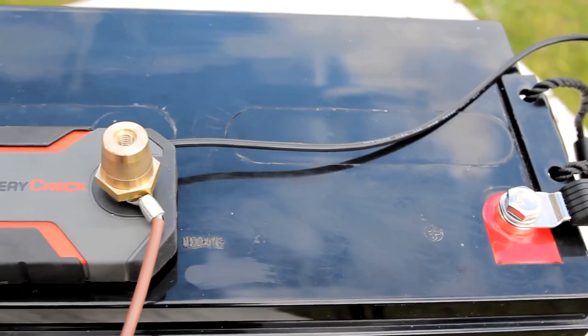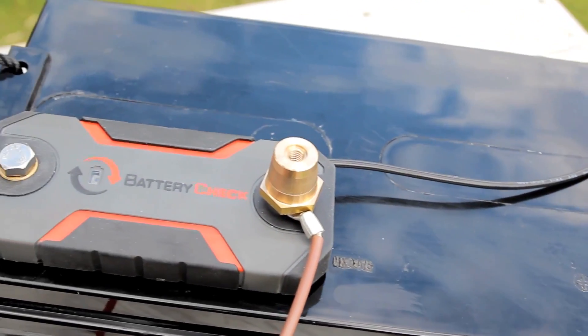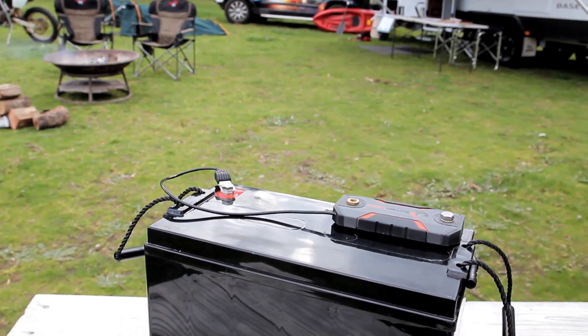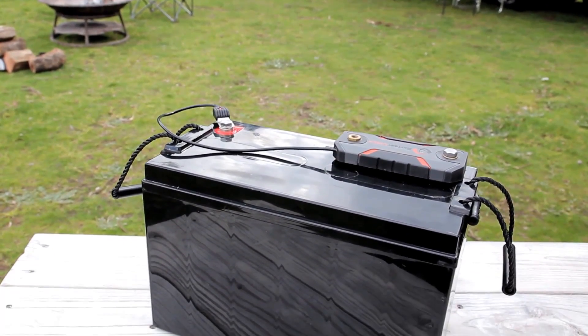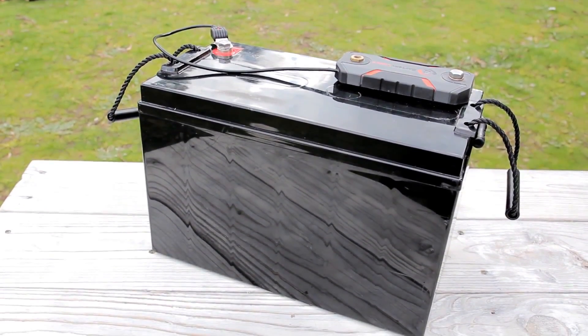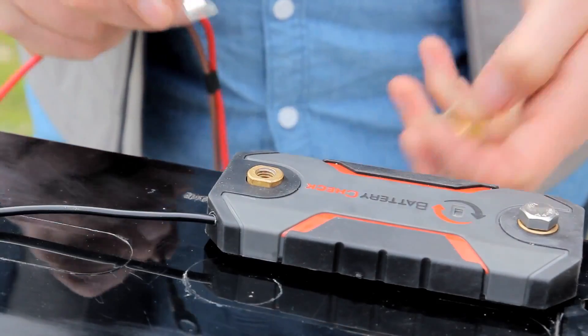The Battery Check unit light will flash green to indicate power is correctly connected. It's important to remember that in order to keep track of the battery capacity, the Battery Check device must measure all current in and out of the battery.